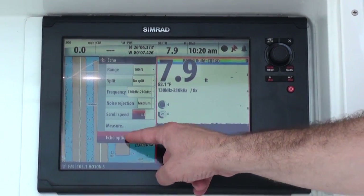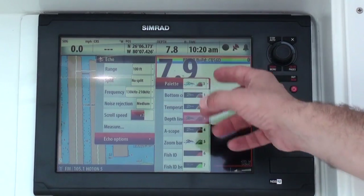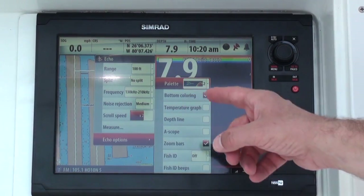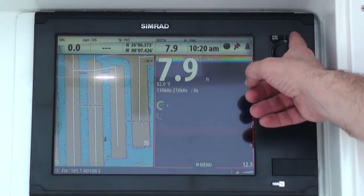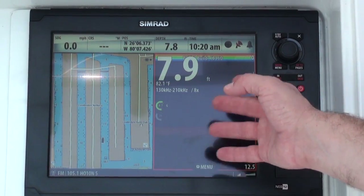So if I want to change some of the echo options — for example, like I want to change the color palette — I actually do it now, change the color palette, press exit to leave this, and now I've affected what's in the echo sounder for my multi-function display.